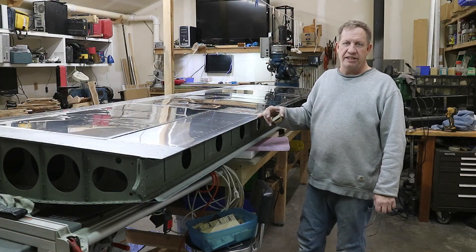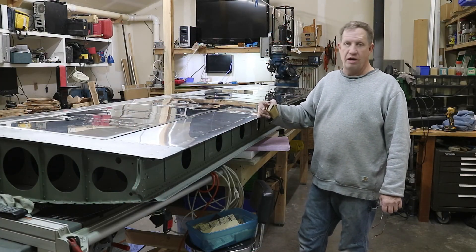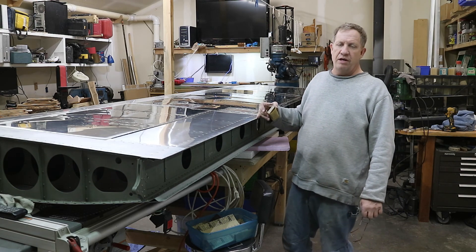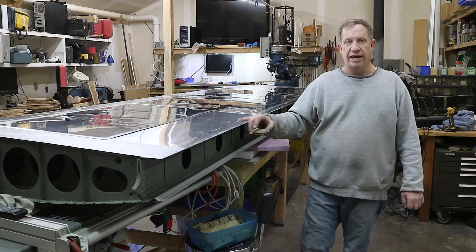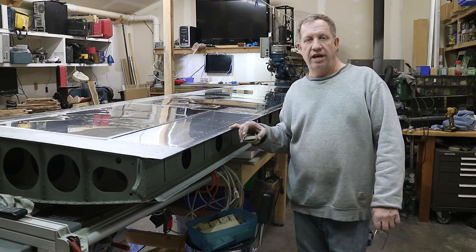I just trimmed the excess metal off the bottom side of the flap stiffener. And that's it for stiffeners - both of them are in. All I do is finish a little cleanup here on the edge, and then I'll go on to the ailerons.